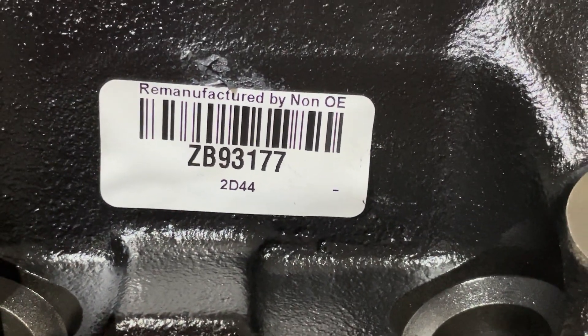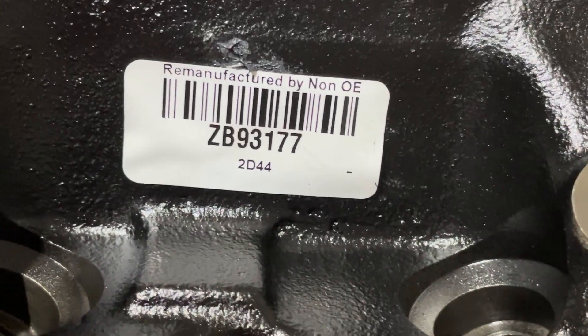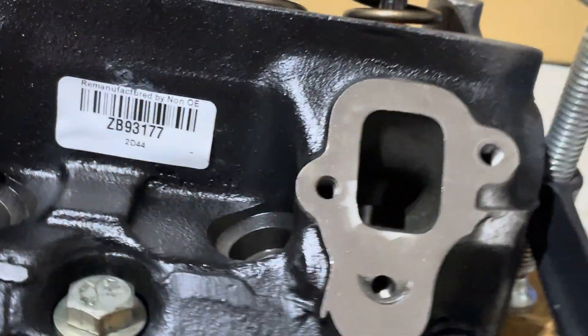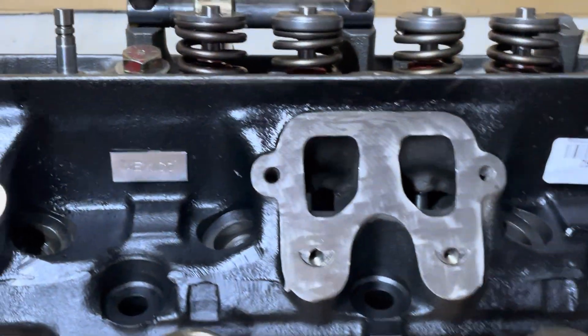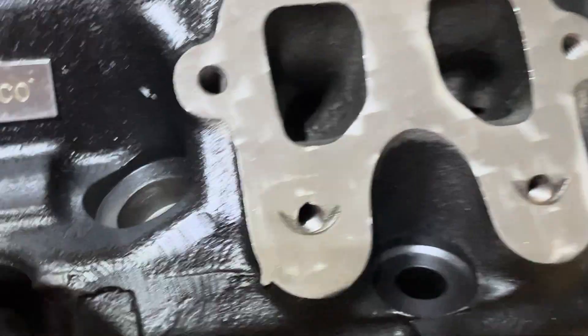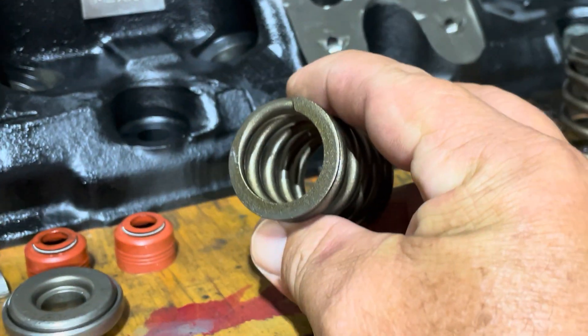Remanufactured by non-original equipment. You can go to Summit Racing — I don't know if they still have them, but they were relatively inexpensive. They come with single springs.